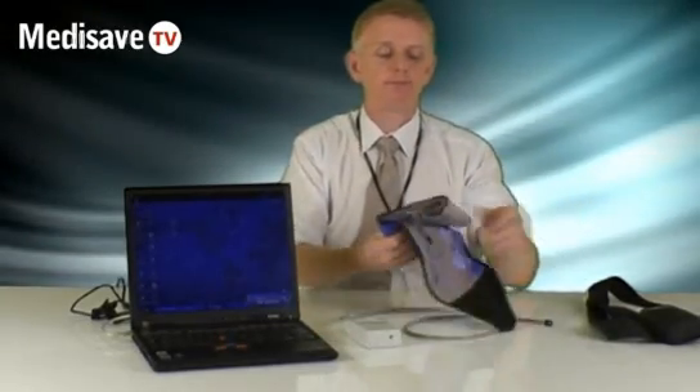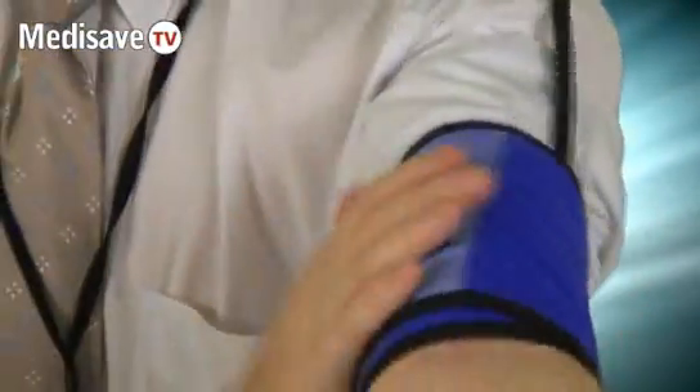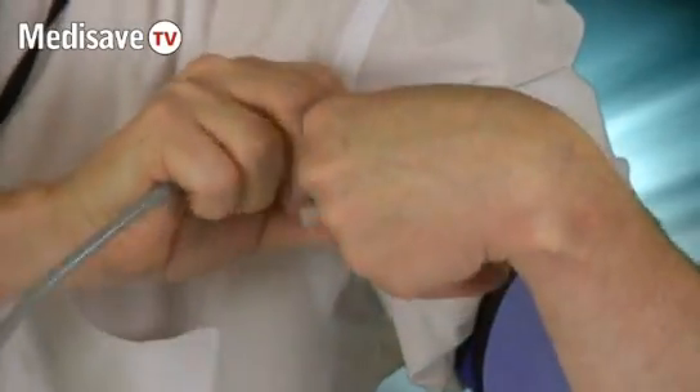It connects to the patient with this cuff, and the cuff has a separate sleeve on it for easy fitting to the patient. On the outside of the sleeve there's an artery marker for correct positioning. You wrap the cuff around the patient's arm into place and then connect the cuff to the unit with the cable.